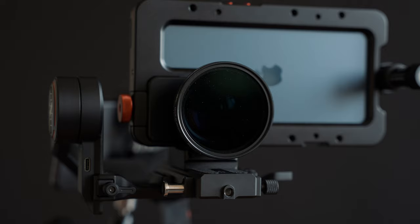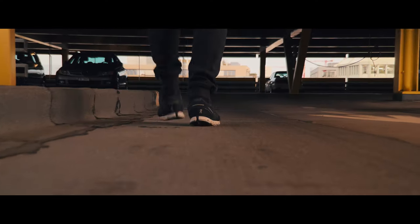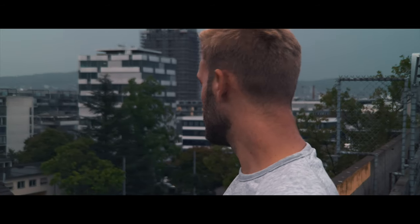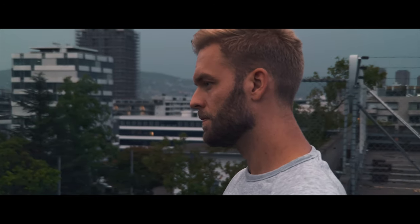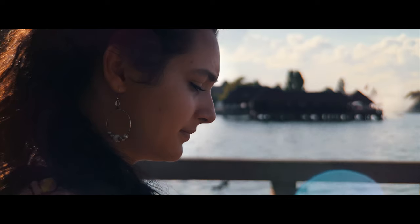Beast Grip has also provided me with their new 2x telephoto conversion lens. This has become my favorite lens, as I can get nice close-up shots and it is perfect for shooting people's faces. It adds more bokeh and produces a nice lens flare when shooting against the sun that has a vintage characteristic to it. This way, your videos won't have that typical phone look where most of the image is sharp.